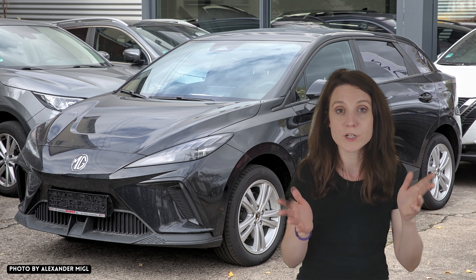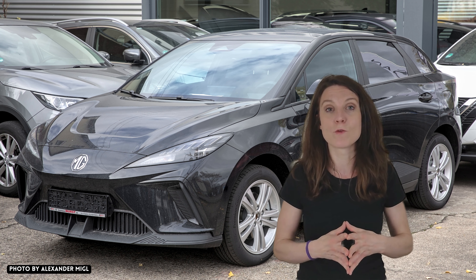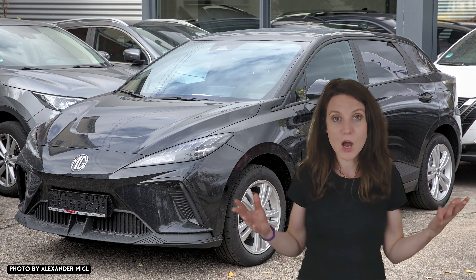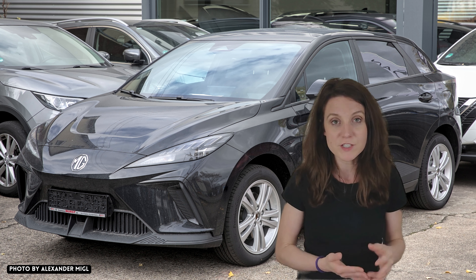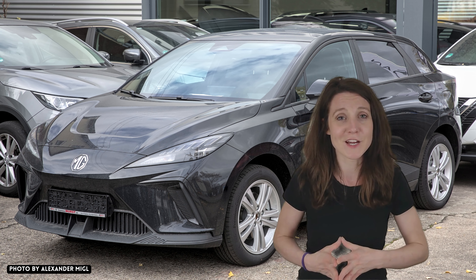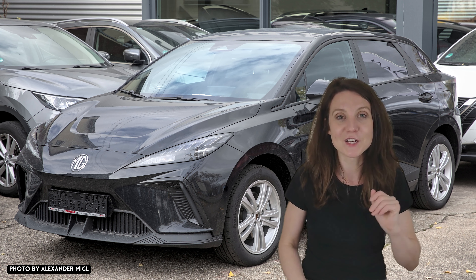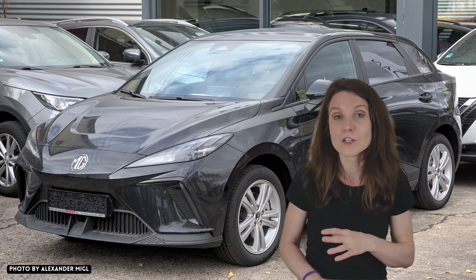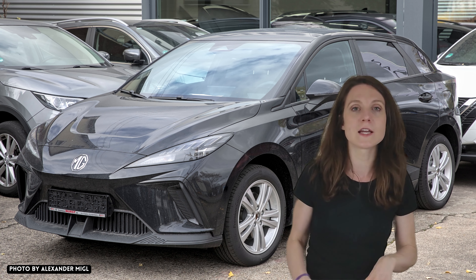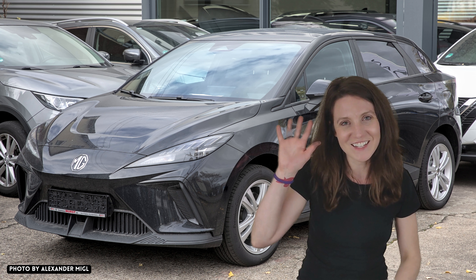Okay guys, so that's it — those are the 14 features the MG4 SE is missing when compared with the MG4 top-of-the-line trophy version. Tell me in the comments: are you going to be missing some of these features if you get the SE? Are you set on the trophy because of those features? Or are there some features that, like me, you agree it's actually better not to have? Let me know what you think. If you liked the video, please give us a like, leave a comment, subscribe, share with your friends. It's been really great talking with you and I'll see you next time.